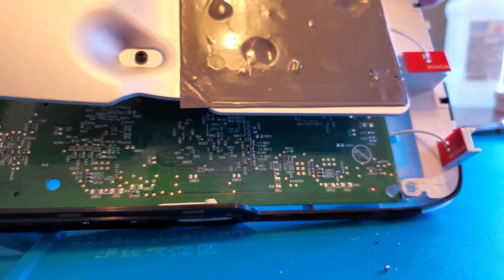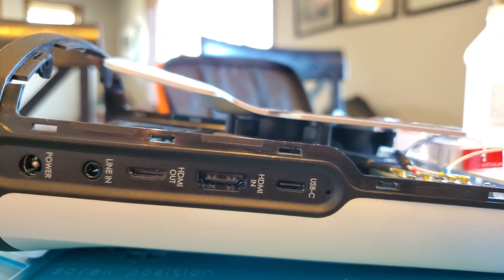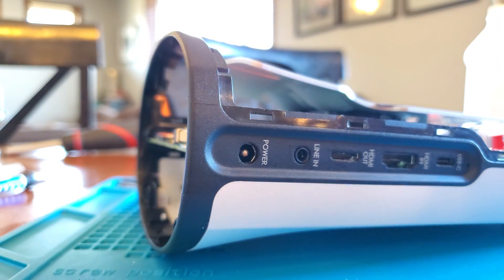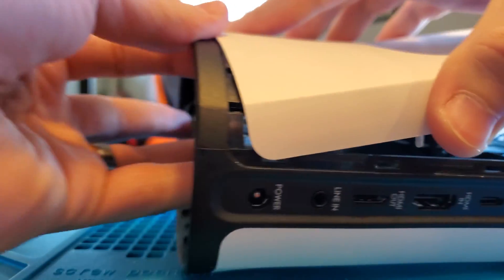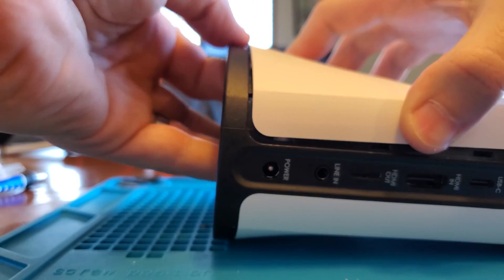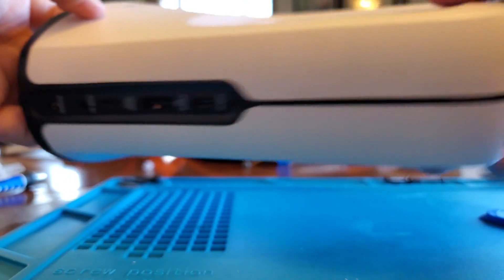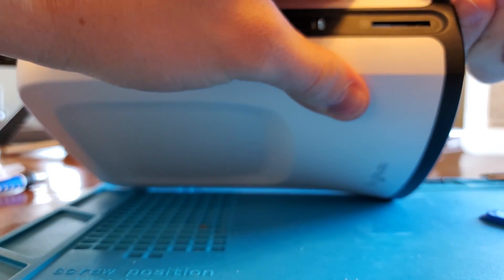Just push down on the antenna bracket and those clips should expand and hold it firm. Next it's time to re-add the plastic side pieces. Start from the bottom and slide it in — you'll have to play around with it. Look at your clips and make sure you're not breaking off little plastic pieces. It takes patience when working with plastic; keep going until you hear a satisfying click.